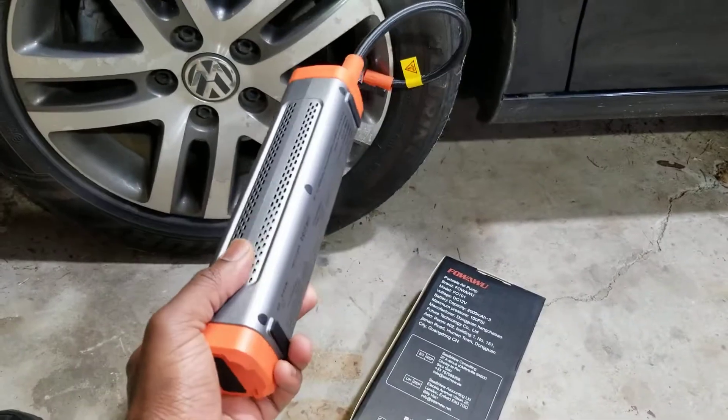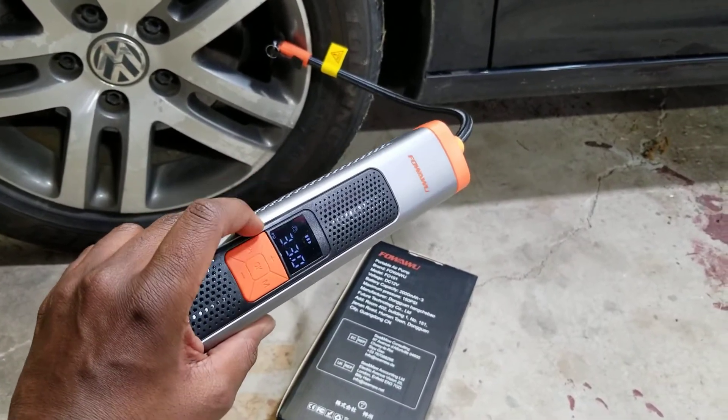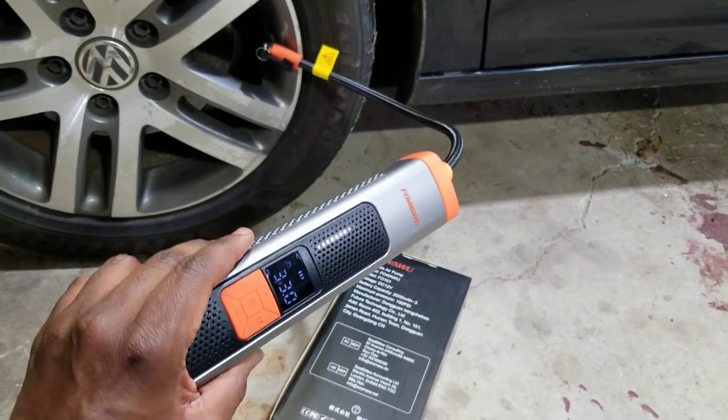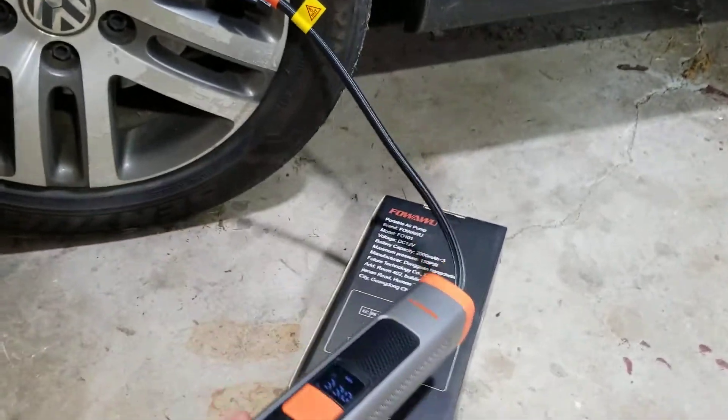It's pretty small and pretty lightweight. It comes with adapters if you want to use it to air up basketballs and things like that. But for the most part, I would probably use this just for emergency purposes.